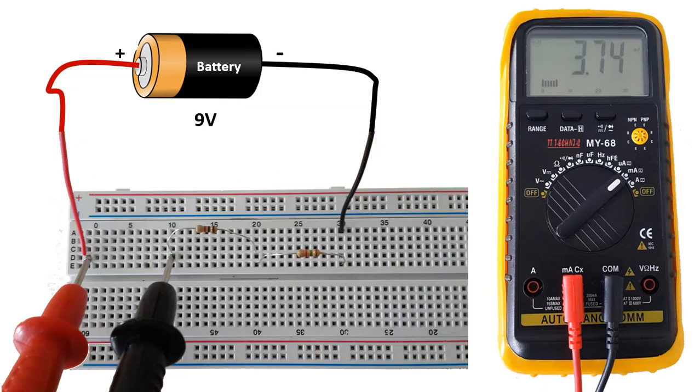While measuring current, we must connect the multimeter in series with the circuit. Here we tried to measure the total current through two resistors connected in series — that is, the main branch current. Serial connection is done this way.